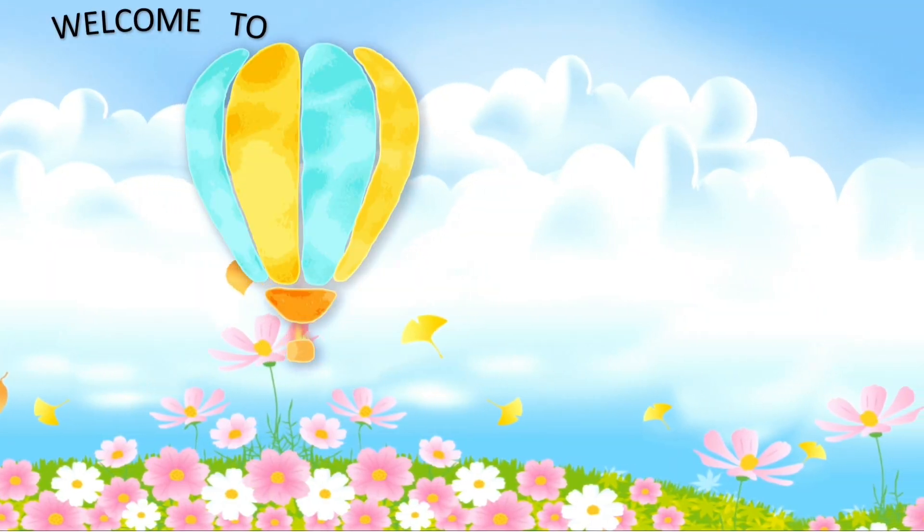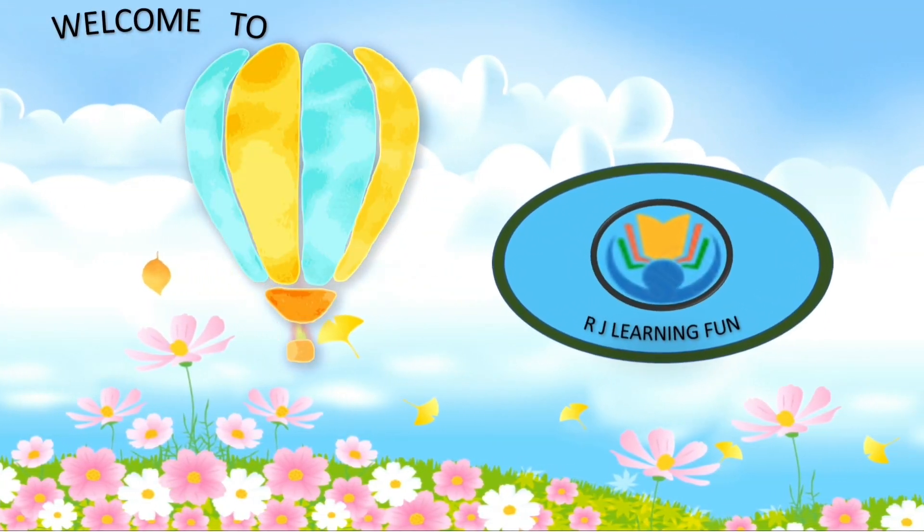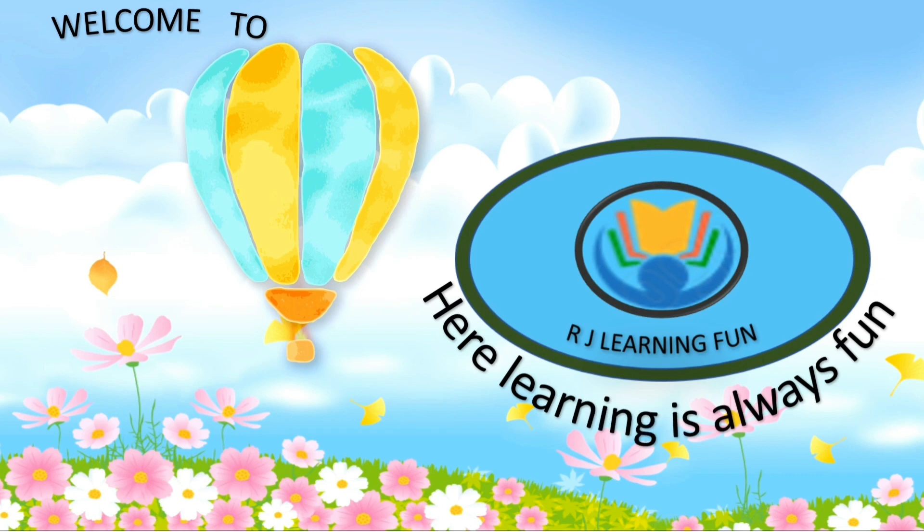Hello everyone. Welcome to RJ Learning Fun. Here, learning is always fun.